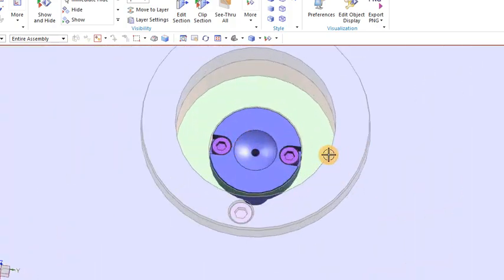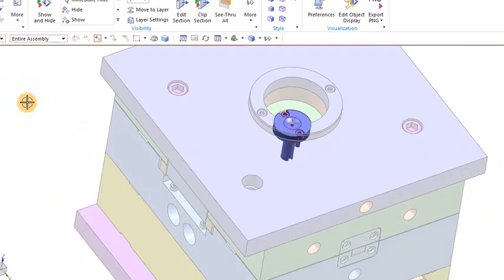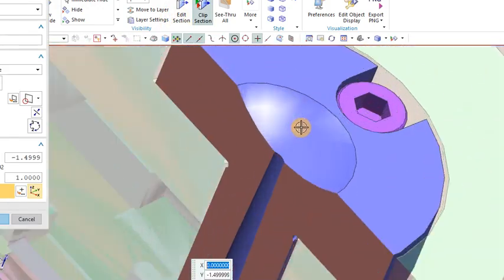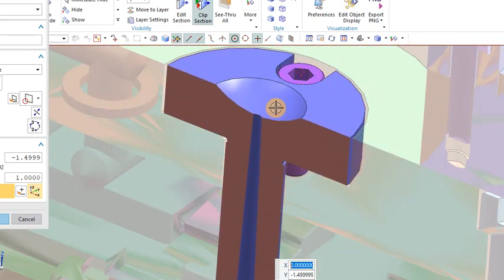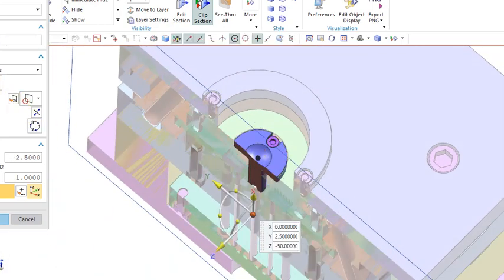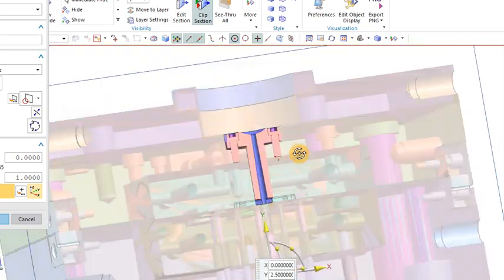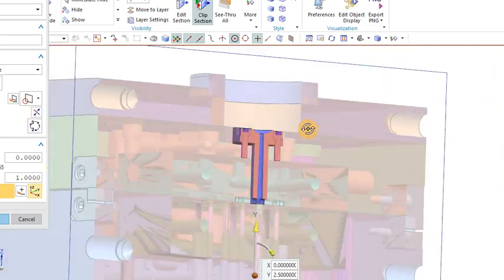You can see the 3D of the sprue bush fitted on the top of the mold. Here is the section view of the sprue bush — the machine nozzle fits here, then the material passes through to the cavity. It is fitted with a bolt, as you can also see in the other section view. I hope it is clear what the injection mold sprue bush is.